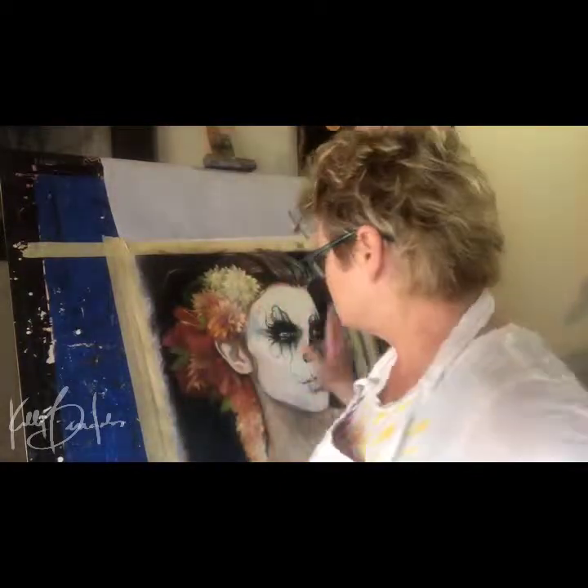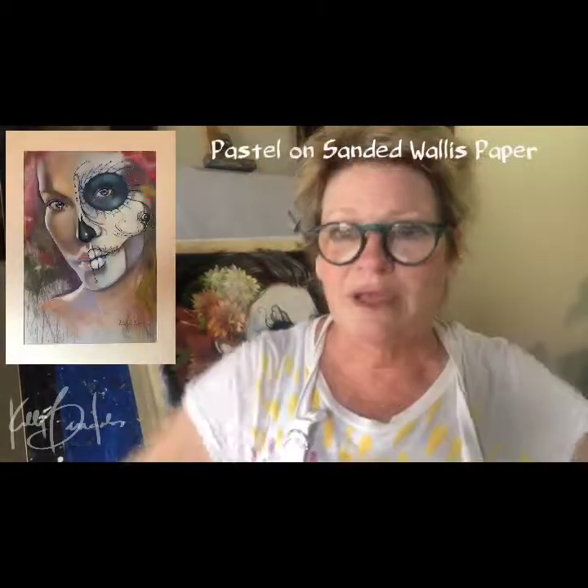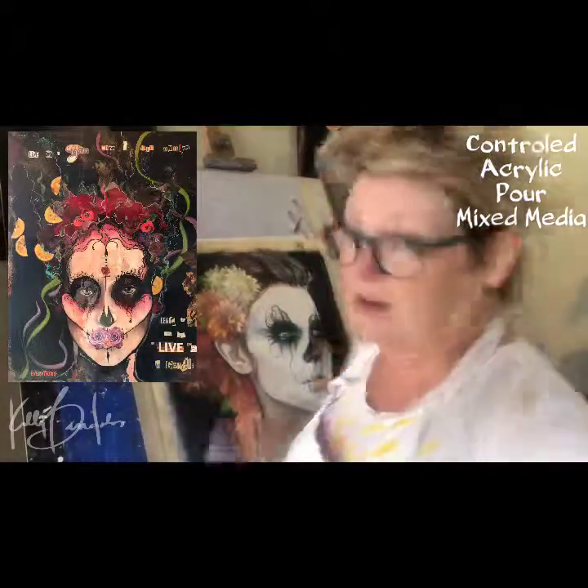A lot of people who know my work know that I do a lot of Day of the Dead pieces, so I'm going to be putting in three pieces, one of which is this piece right here that I'm working on. This is a pastel on silk, so it's got a different kind of process than the regular pastel on sanded paper, which I have a piece going in, and I also have a piece that is a controlled pour piece, which is up there.